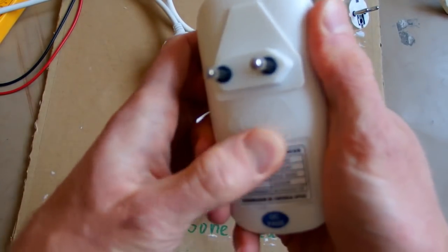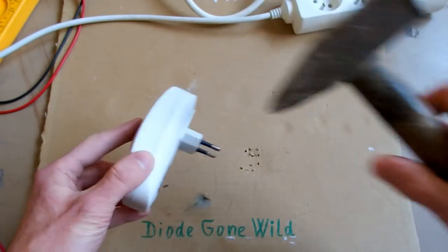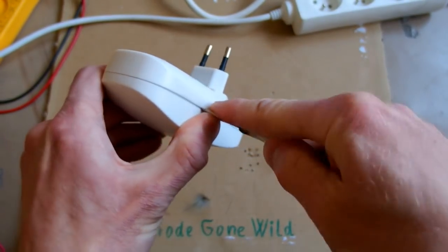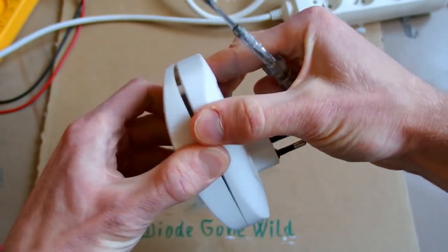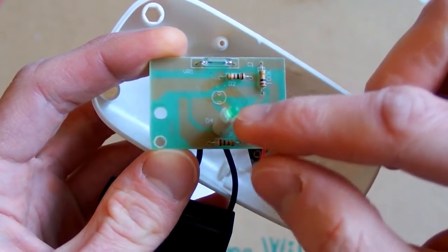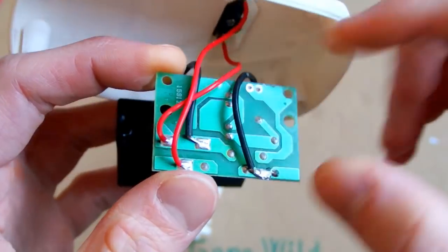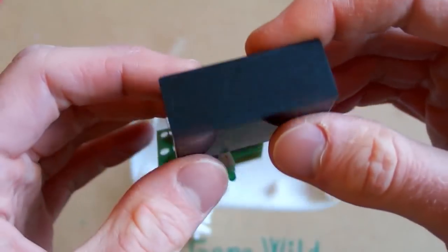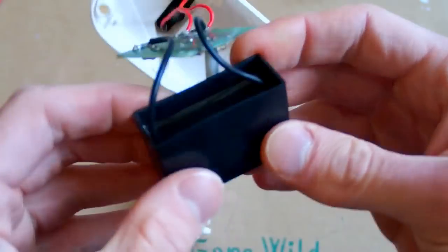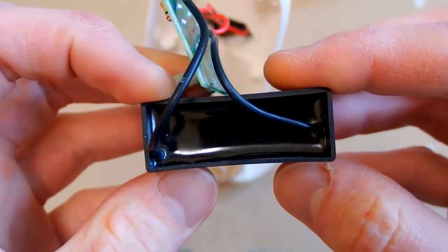But wait — there are no screws in it. I'll probably have to use my sophisticated automatic device opener. And that's it. So there is a board with one LED, some resistors, and a fuse. There are no SMD components on it. And there is a magic black box which probably generates free energy — or maybe not. It has no markings on it.